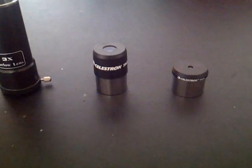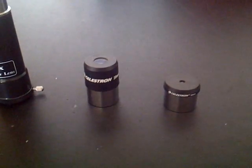It comes with a 3x Barlow lens, a 20mm eyepiece, and a 4mm eyepiece. The 20mm eyepiece gives it 35x magnification, and the 4mm eyepiece gives it 175x magnification.